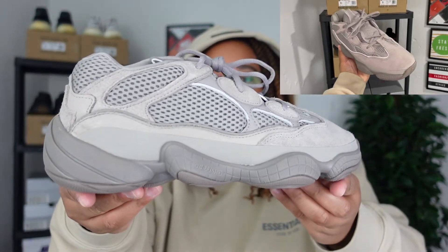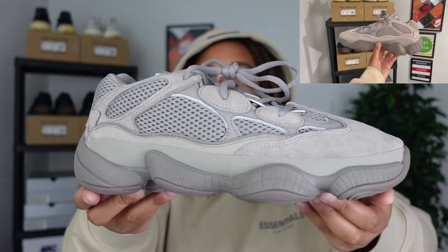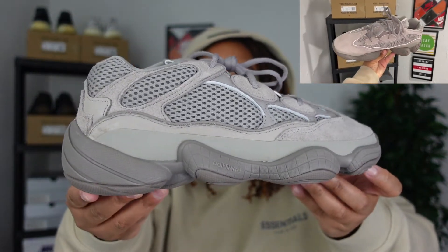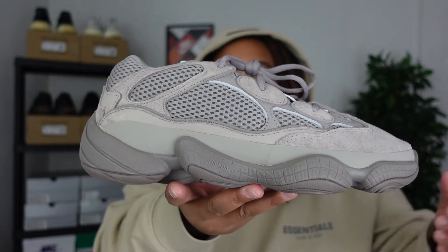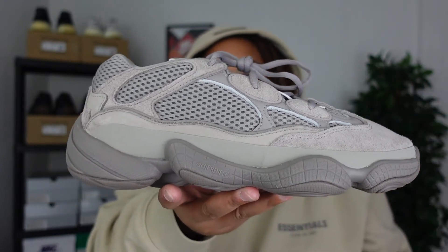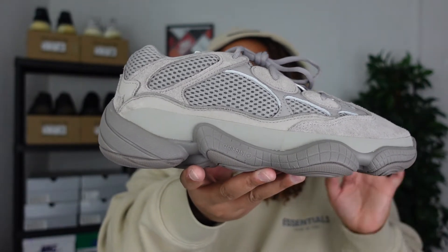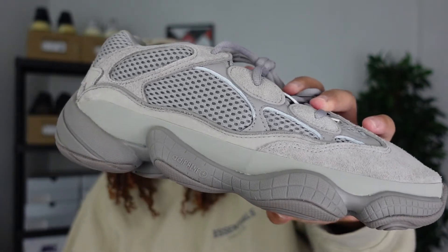When you look at the outer portion of the shoe, that's where the magic happens with this silhouette. You have the Adiprene material, which we'll talk about a little bit later. The mid panel — or mud guard as they call it — is more of an olive color, very muted and very faint.